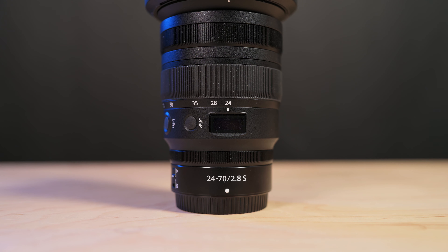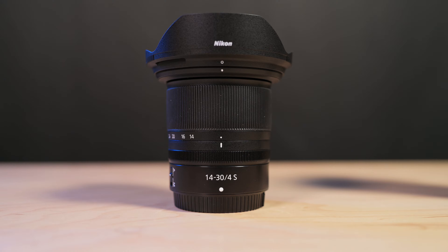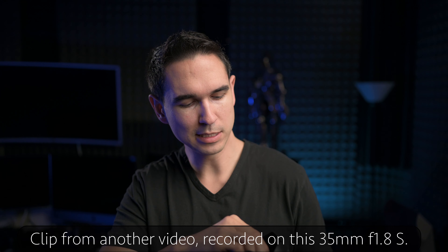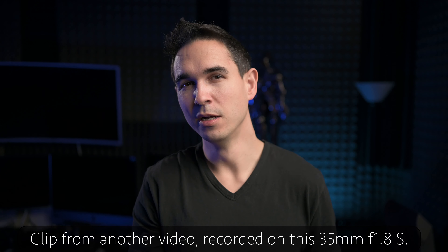For the record, I own and also use the Z 24-70 f2.8 S and the Z 14-30 f4 S, so I have one other lens that already covers the 35mm focal range and another that gets pretty close. The reason I keep grabbing the 35mm prime is because I like to film my videos around 35mm and at f1.8. If I just want to pick up a camera and go take some pictures or take a quick video of something that's happening, I really do like the 35mm.